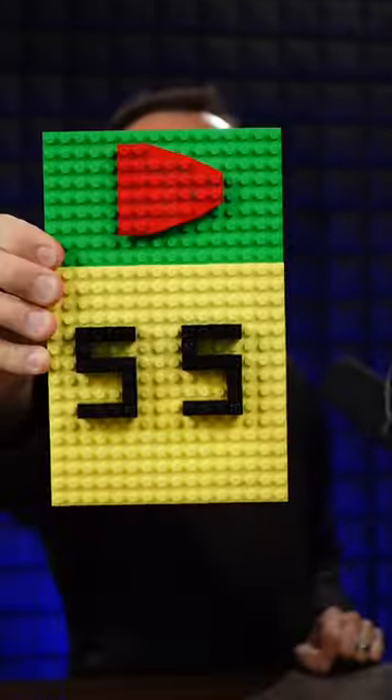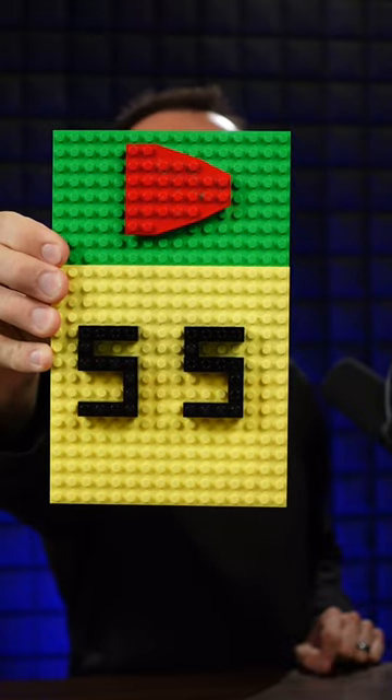33 subs: sponge play button. 44 subs: potato play button. 55 subs: off-brand building blocks toy play button.